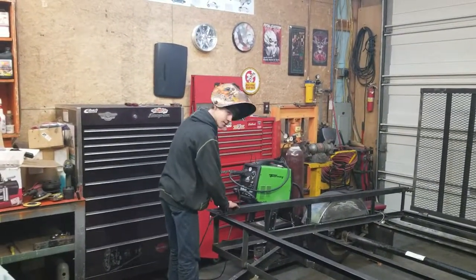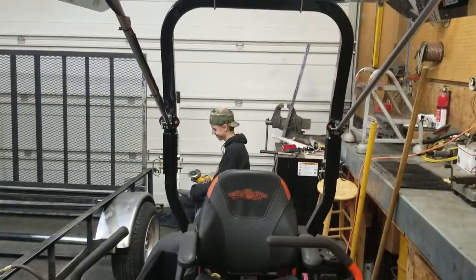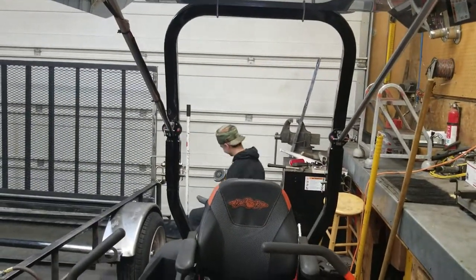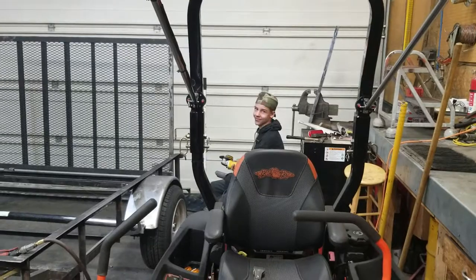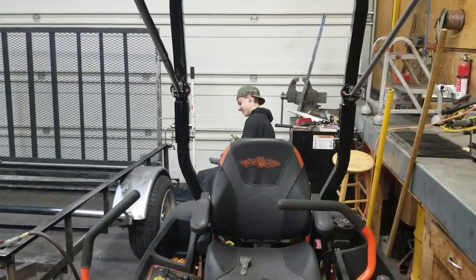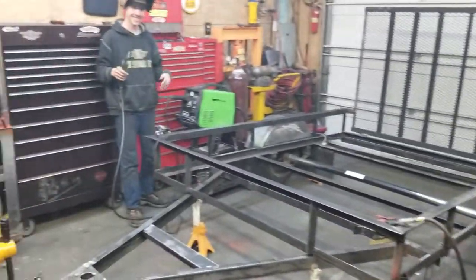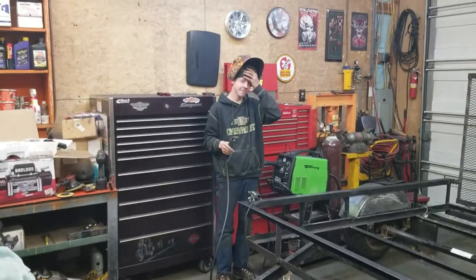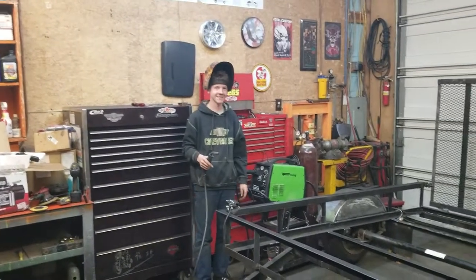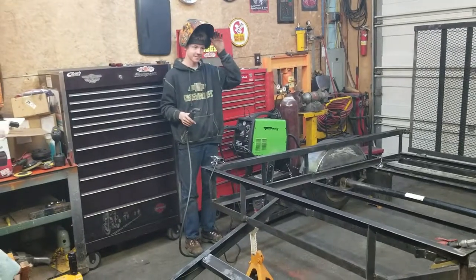This is my man Tucker over here and this is my man Gavin over here. Gavin, how old are you? 13 — 13 years old. That's certainly a nice trailer you built there, buddy. How old are you, Tucker? 14. So it's just better — our shop is really small at the moment.